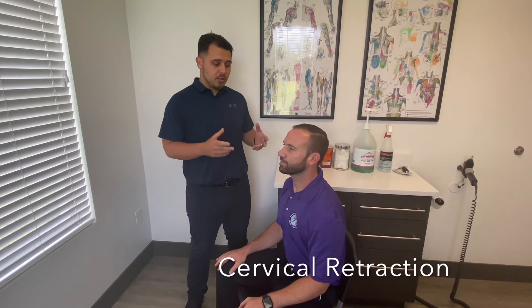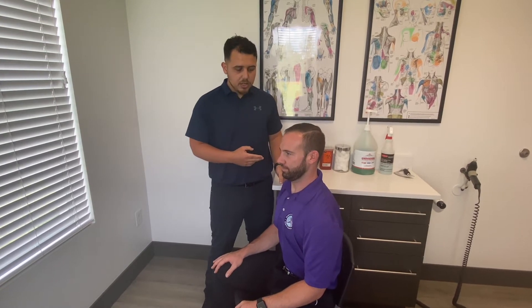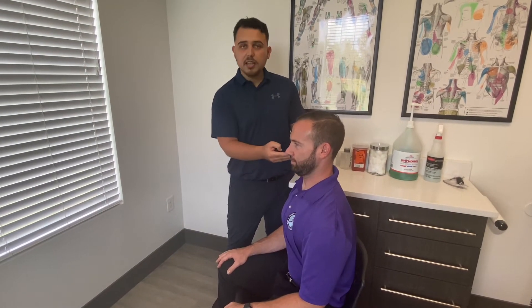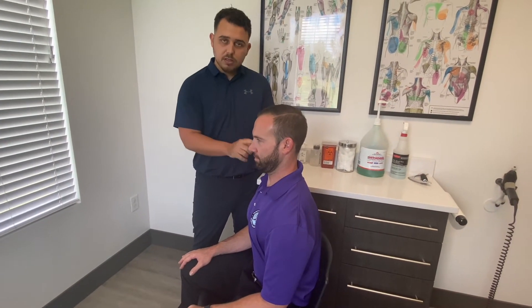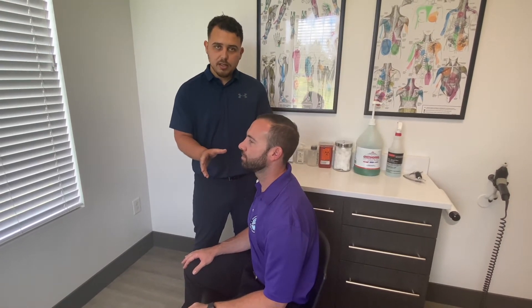The first exercise is called cervical retractions or chin tucks. These are exercises specifically for nerve pain down the arm. Basically, what he's going to do is tuck his chin back. A lot of people tend to go down when they tuck their chin — that's not what we're looking for. You're going to give yourself a double chin, but you're going to play touch the pain.